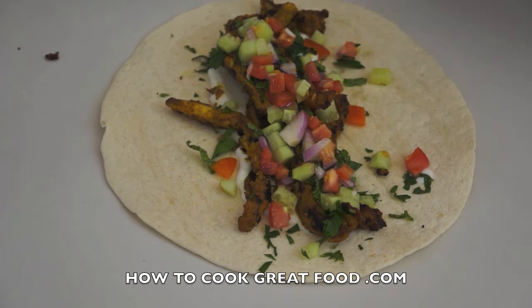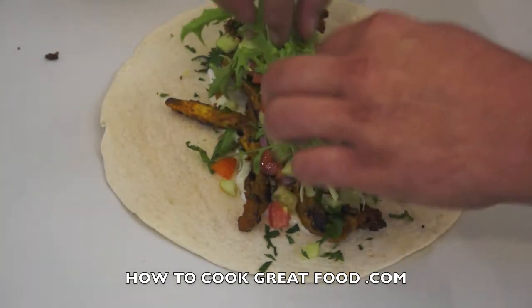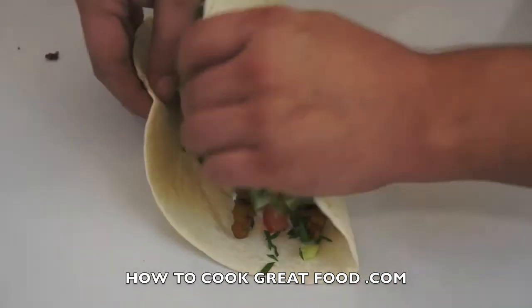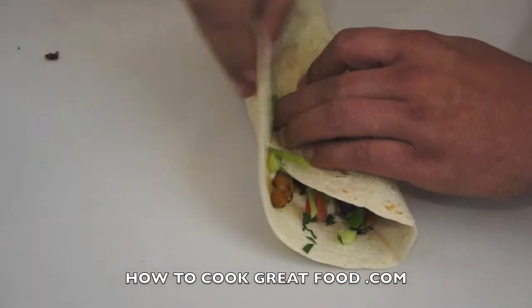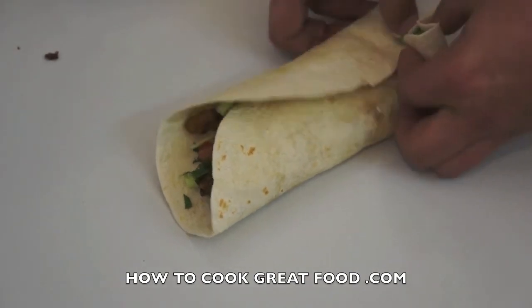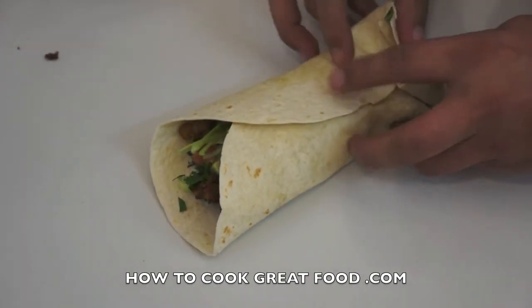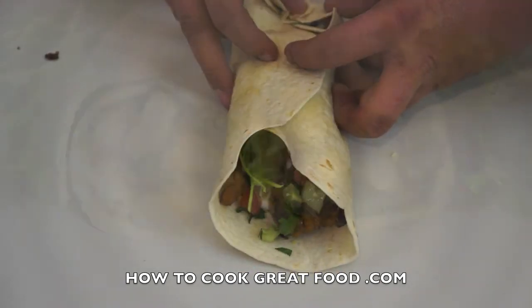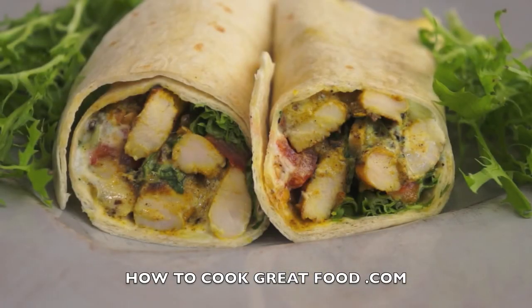Just going to finish that off with a little bit of lettuce — I'm using a frisee, you can use any one you want. Then it's all about the folding. Fold it over there, fold it over here, and then fold it over just in there. Cut it and she's ready to go. And there you have it — there's our Indian style chicken wrap.